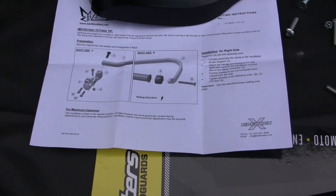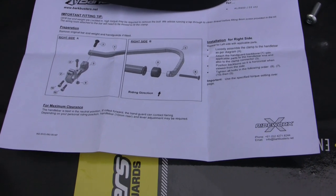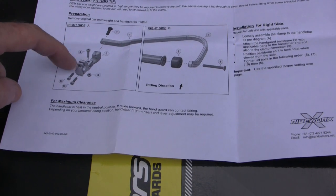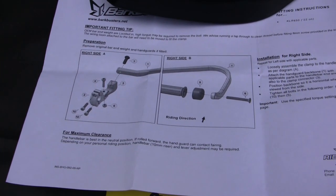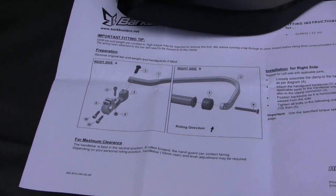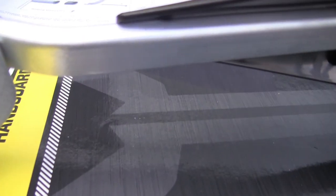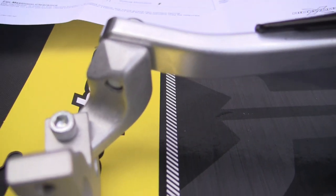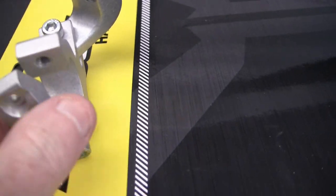This is the right side instruction they give you, and then they just want you to repeat for the left side, simple enough. When you put all this together, keep all the joints loose and pay particular attention to the direction so you make sure you're using the right elbow. The right side elbow is going to be pointing inside — all those angles are coming inside right there. Just keep them all loose.